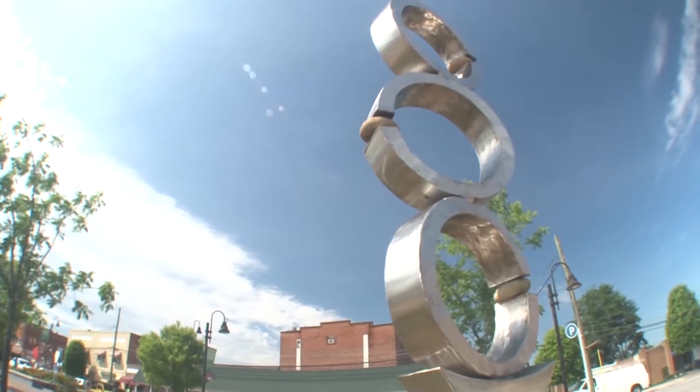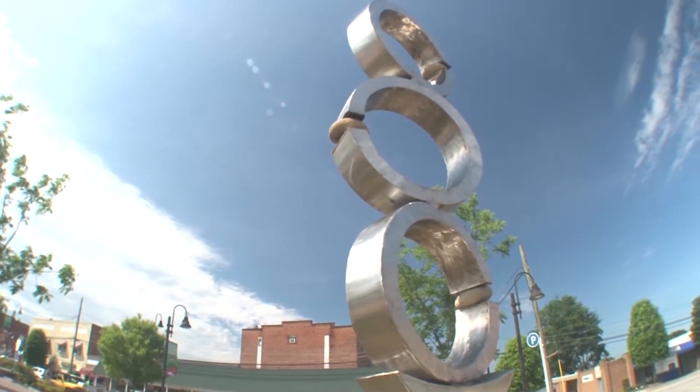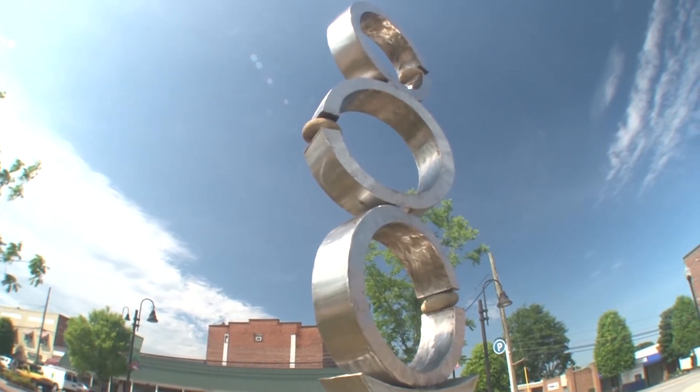This is part of the semi-circle balance study series. It's made of stainless steel and river rocks. I started working on this series to kind of get away from really overly conceptual work, and I wanted to work on something that dealt mainly with form and balance.